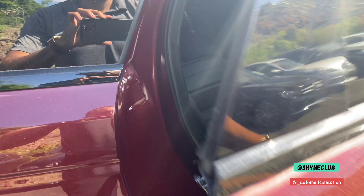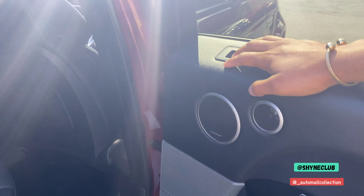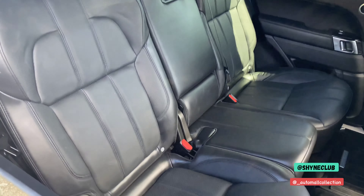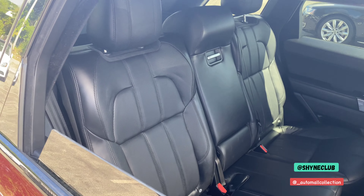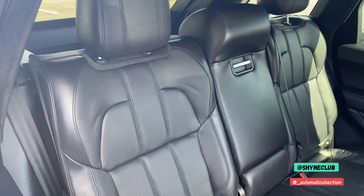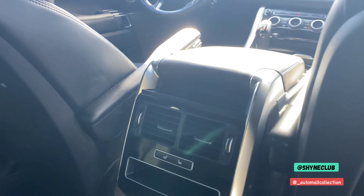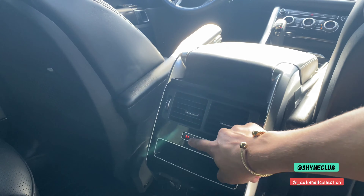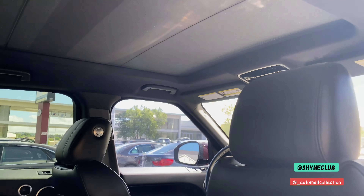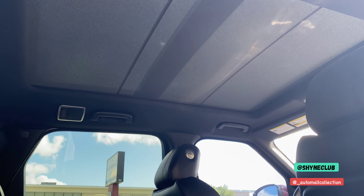Looking at the rear interior, there's plenty of space with the Meridian sound system. There's plenty of leg room, shoulder room — I'm six foot two and I can fit back here really comfortably. You do have rear heated seats on the left and right side, and a panoramic sunroof which runs along the entire roof.